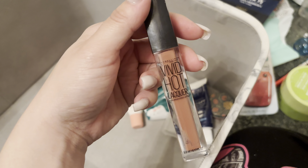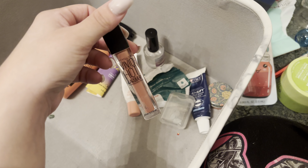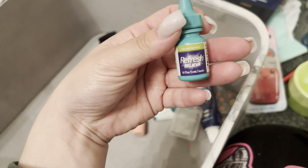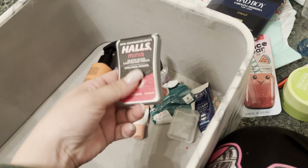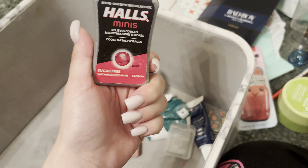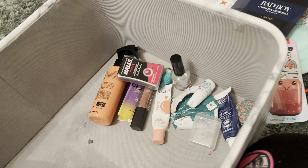I got this Vivid Hot Liqueur lip gloss by Maybelline at the Dollar Tree in the color Charmer. I tried it — it's just not my color, not my thing, so I decided to put it in the empties. I used up the Refresh Lubricant Eye Drops — just okay, nothing special, just some nice eye drops. I was a little sick, so I was using these Halls Minis in Watermelon. It does not taste like watermelon — when you're sick, everything tastes like dirt.